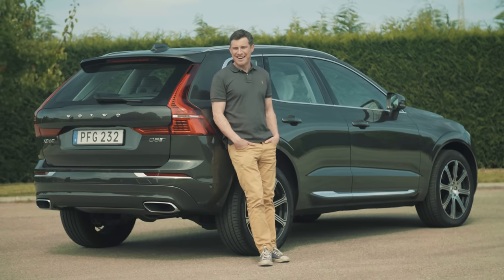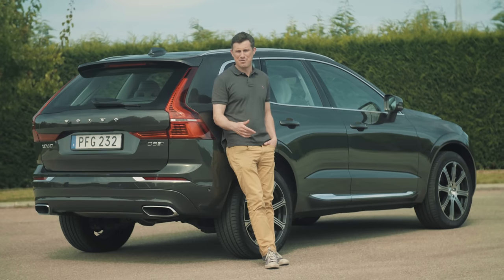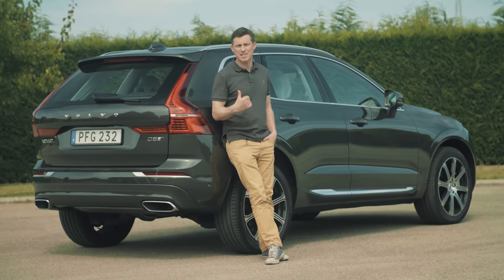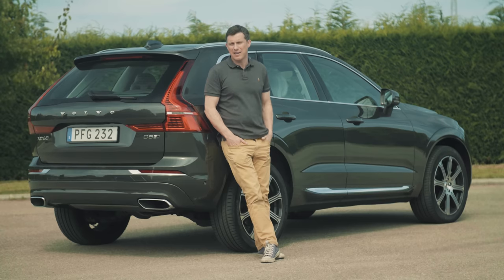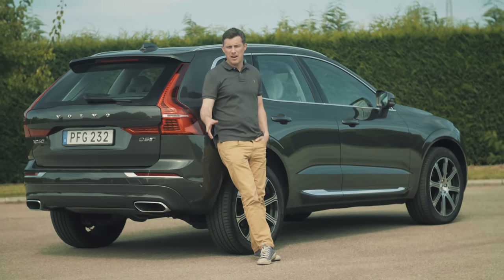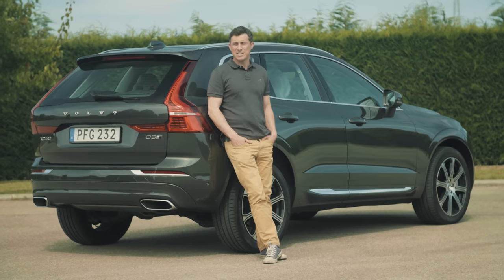I really like this car, I'm actually very impressed by it. It's easily a match for the German competition, but then it is about the same price. The entry-level model starts from around £37,000, and this D5 Inscription trim is over £44,000. Click up there to go to carwow.co.uk to compare offers from top dealers. If you enjoyed this video, please like it, share it, subscribe to our channel, and check out my reviews of the Audi Q5 and the Mercedes GLC.